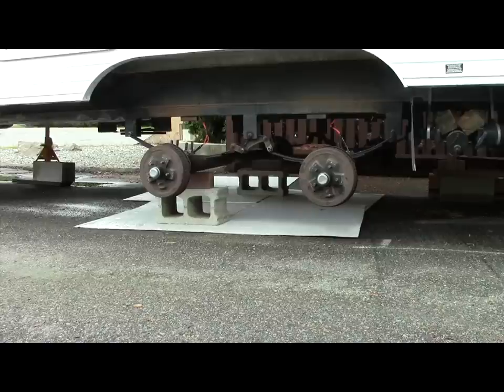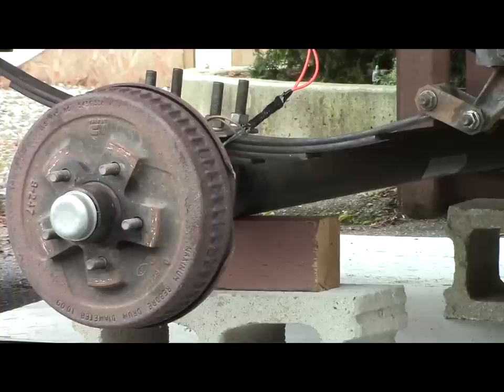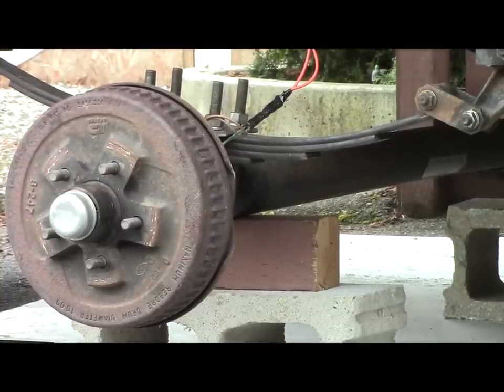The axles have now been bolted back on below the springs, and now it's just a matter of putting the tires on. Because the axles dropped down further, the wires for the electric brakes were too short, so I had to put in a splice here.